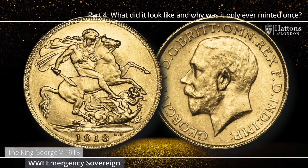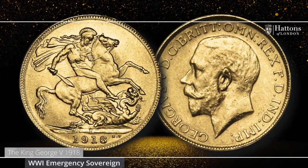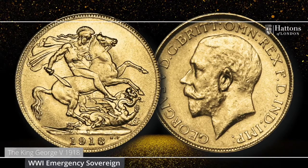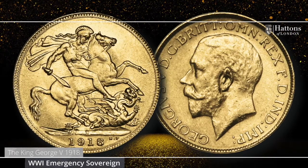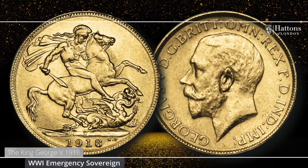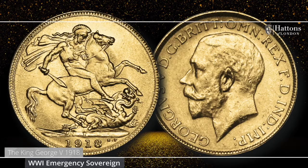So there you have it, the fascinating story of a very special coin. I hope you found the story of the King George V 1918 sovereign from the Royal Mint branch in Bombay fascinating. Join me for another edition where we will continue to answer questions about Britain's greatest gold sovereigns.